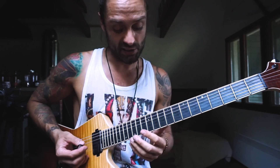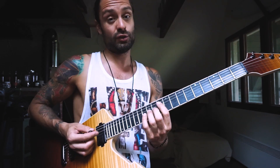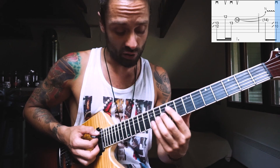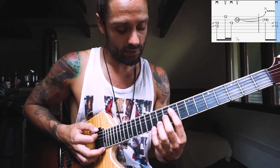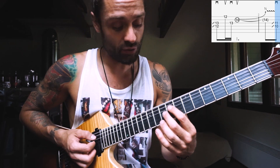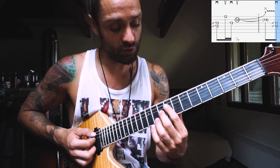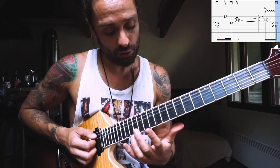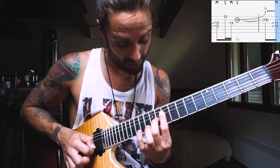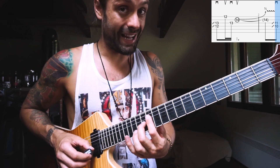Let's dissect this into four different parts and then put the four together. The first one starts like this: from a random place not too far from the 12th fret, you're gonna slide up using the index finger on the D string and the middle finger one fret higher on the G string. You're gonna end up on the 12th on the D and 13th on the G — so around the 9th fret you're gonna slide up.